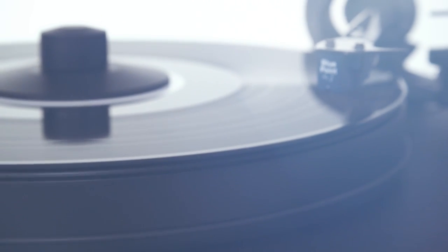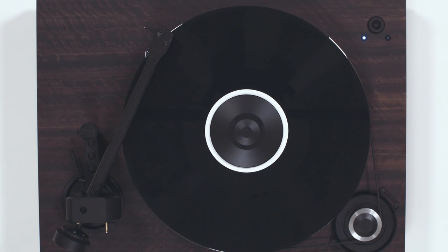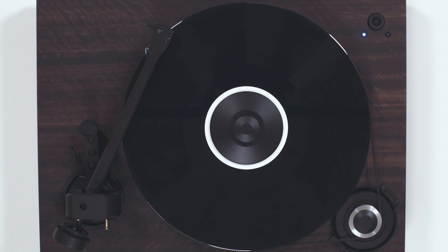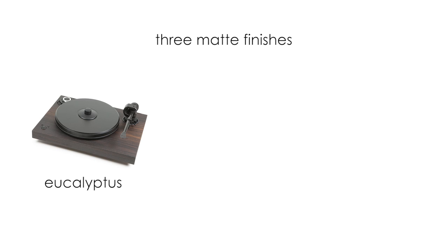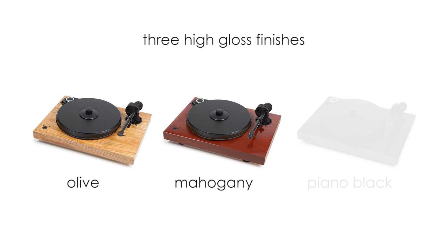The massive base is made from MDF using a non-resonant construction technique and is available in a variety of beautiful finishes: three matte finishes — Eucalyptus, Palisander, and Walnut — and three high gloss finishes — Olive, Mahogany, and Piano Black.